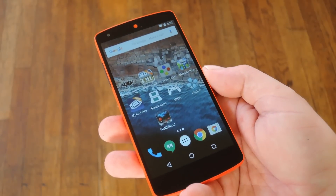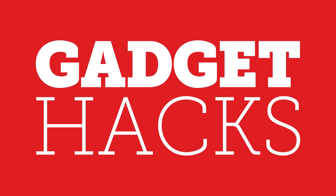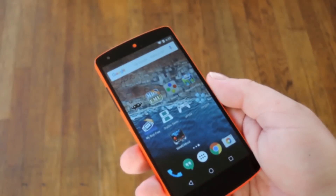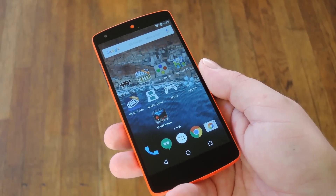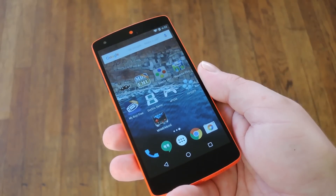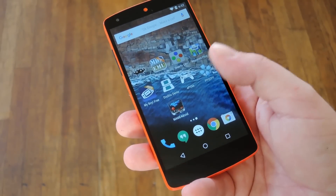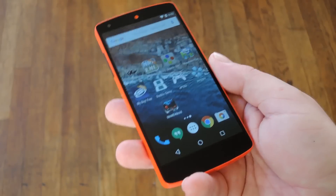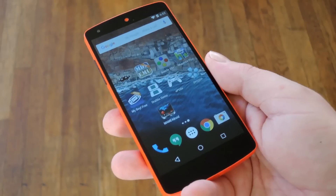Hey, what's up everybody, it's Dallas with GadgetHacks, and today I'm going to show you the best Android emulators for every console. My main priority when testing these emulators was the smoothness of gameplay. I tested primarily on a two-year-old Nexus 5 to make sure these would run well on most modern phones. For the most part, each of these emulators can be installed for free on the Google Play Store, with the exception of ePSXe which will run you $3.75. If you're interested in any of these, just search them by name on the Play Store, or head to my full tutorial on GadgetHacks to get a direct download link.